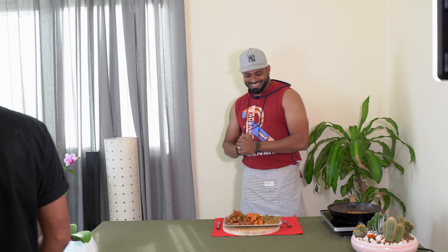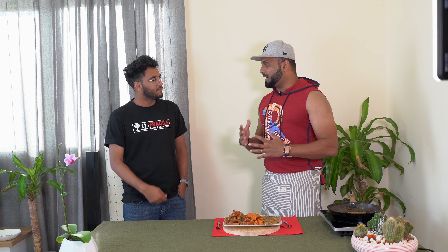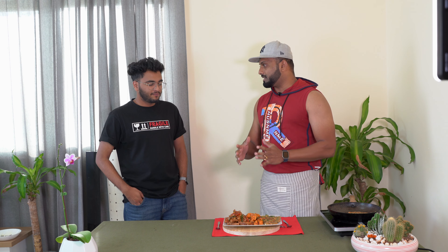Today we have a special guest. I am very proud of you. This is the official food taste test. Do you want to test it with Hafidh Mohamad? This is a post-workout meal — now we will have a taste and protein.